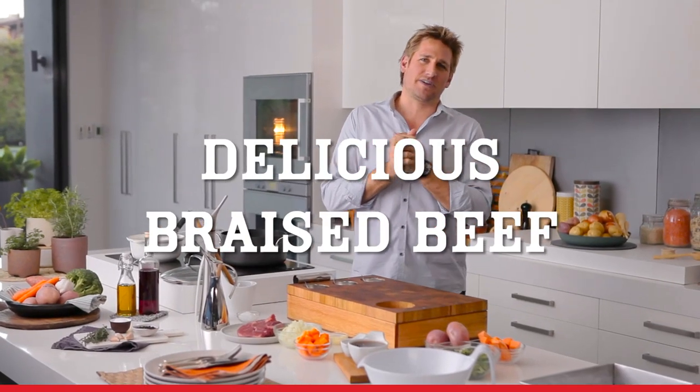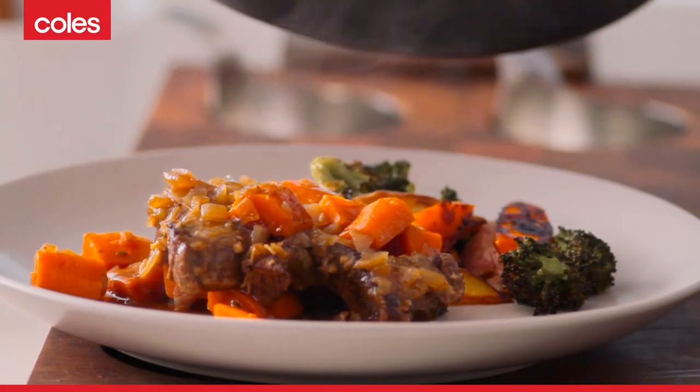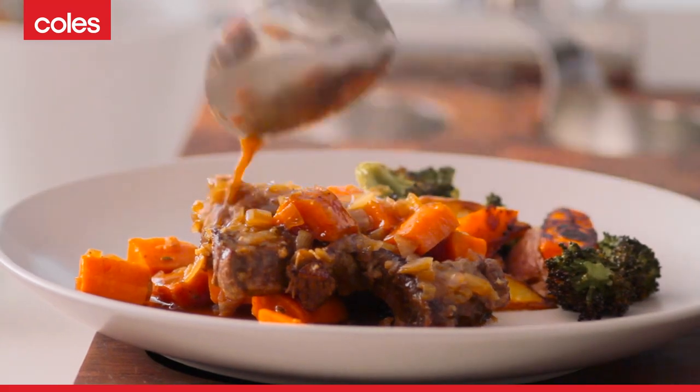Braised beef with roast winter vegetables. Absolutely delicious dish and perfect for those colder months.